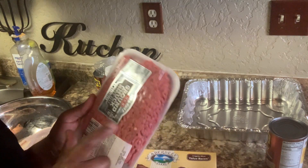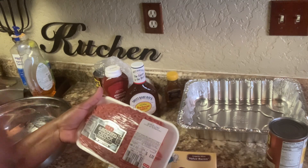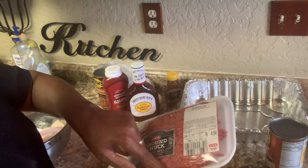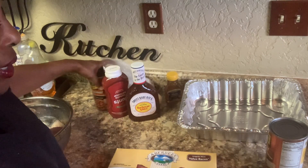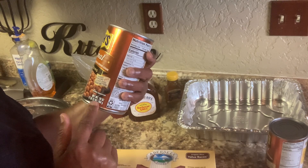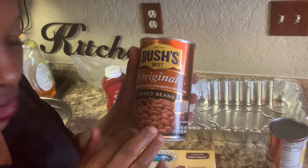This is how much ground beef you're going to need. I'm not going to use all this ground beef — just going to use half of this. This right here is 0.89 pounds. I'm going to use only one can of the original baked pork and beans — 28 ounces net weight.